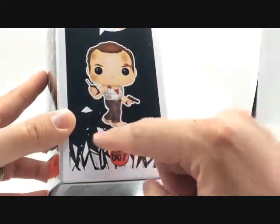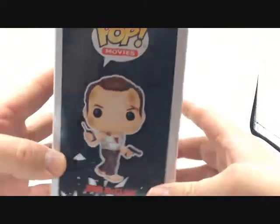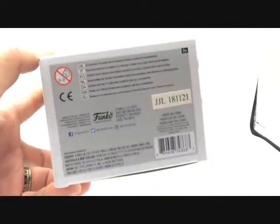Pop Movies again, nice picture of just John McClane, broken glass, 667. Top has just John McClane's head, and on the bottom, some more credits for the box.